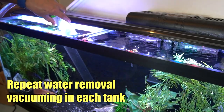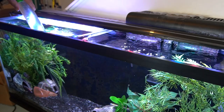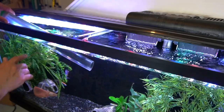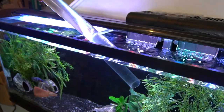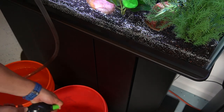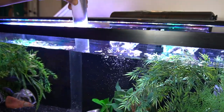Some of you use a Python where you siphon to a sink, and that's certainly a good way to do it. For this video I'm doing it into a bucket, since siphoning to the sink sometimes doesn't give me the suction I'd like. If you need to move the siphon from one side of the tank to the other, just cover the opening with your hand and quickly drop it in so you don't lose suction. Same thing if you need to move the drain from one bucket to another - cover the opening with your thumb.